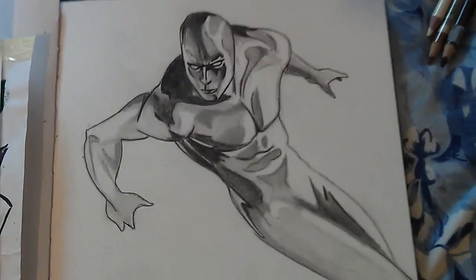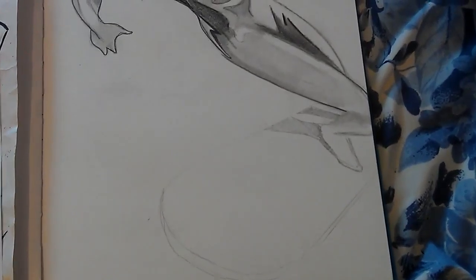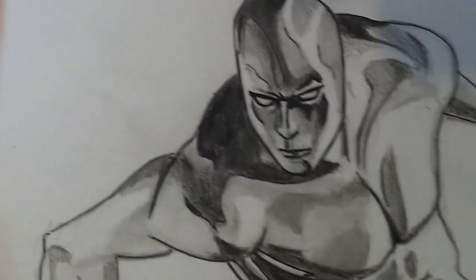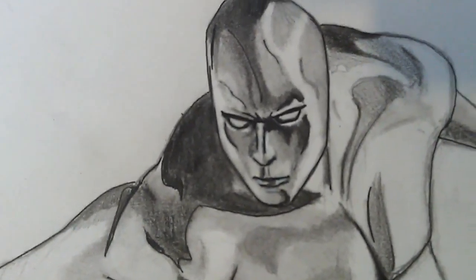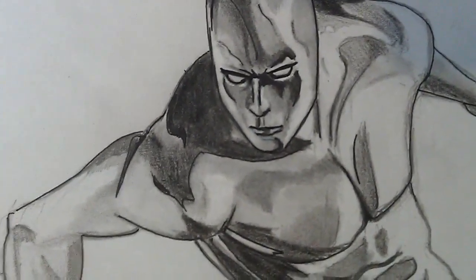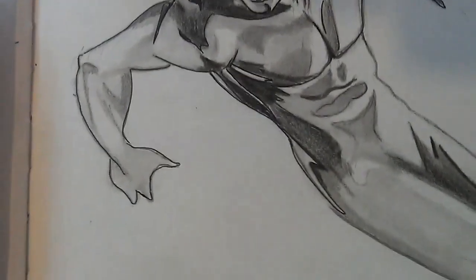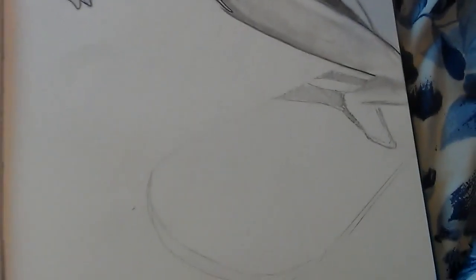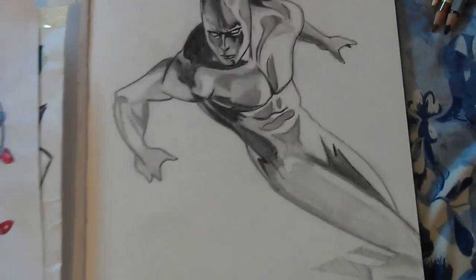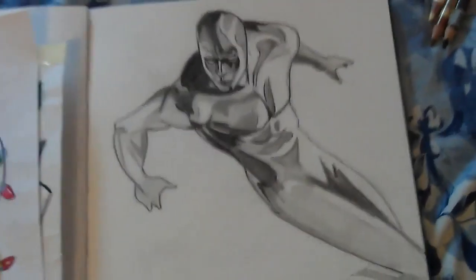It's the Silver Surfer. So I've got a fair bit to do yet. I'm not sure whether to add a slight bit of light blue to it — I might do. I'll just keep it black and white. What do you think? That's the Silver Surfer, that's what I'm working on now.